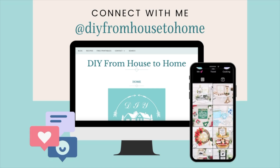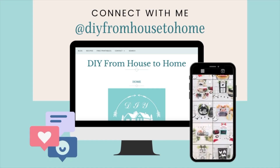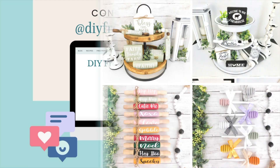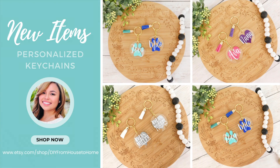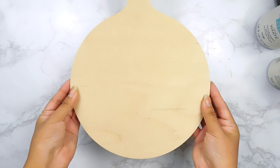If you guys are new here, I always leave the links to my social media down below in my description box — links to my Instagram, my TikTok, my blog, and my Etsy shop. On my Etsy shop you'll find some beautiful tiered tray decor as well as personalized makeup bags, keychains, and much more, so don't forget to check out those links below.